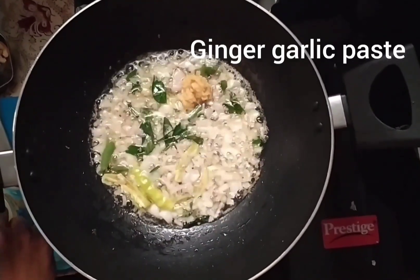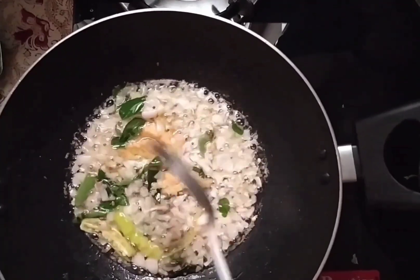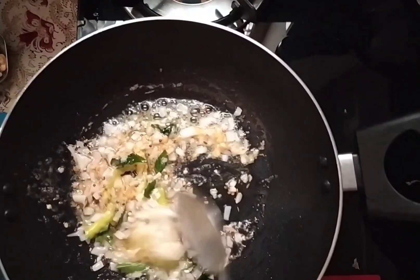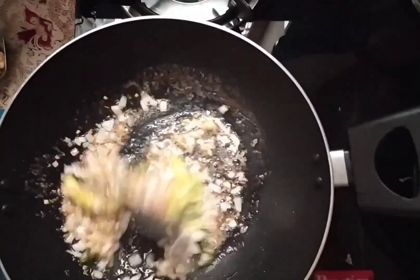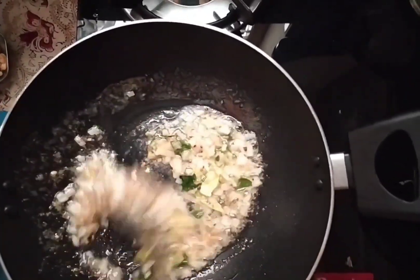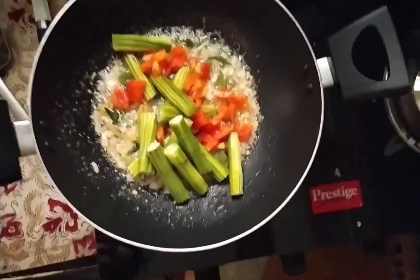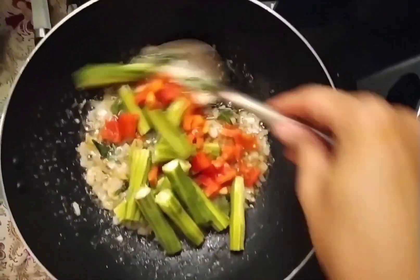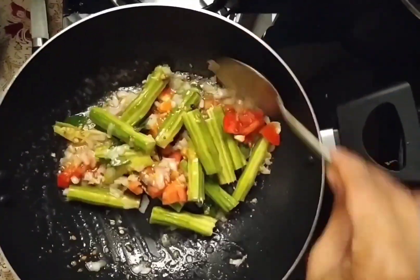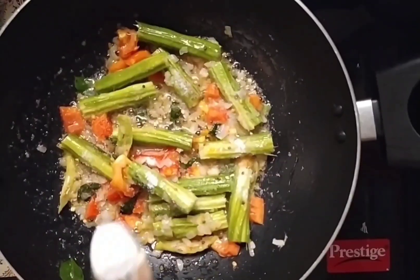Add a bit of paste in the middle. When you fry the paste it will not taste good if not done right. Add 1 tomato and put it in a little bit.